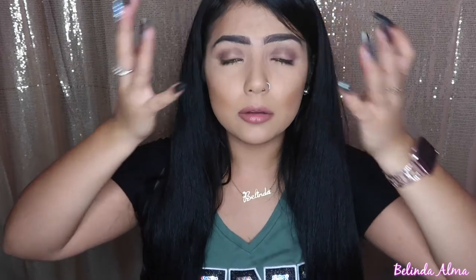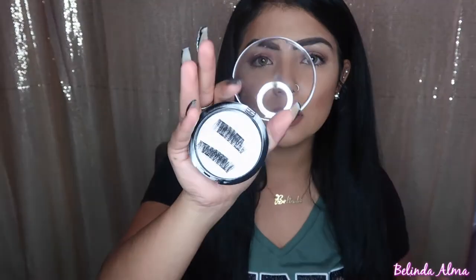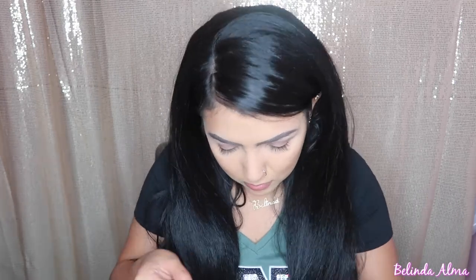I really hate taking off lashes because they hurt. Opening the packet — it's literally a lash top and bottom. It's magnetic, so I need to figure out which one's top and which one's bottom. You can kind of tell by the way the magnets are on them.